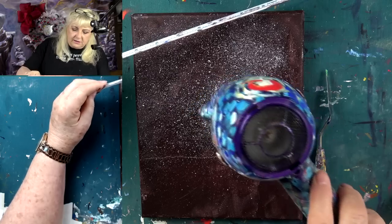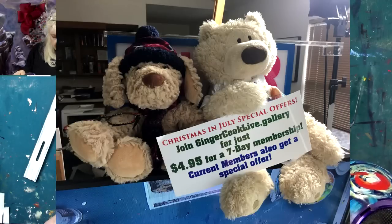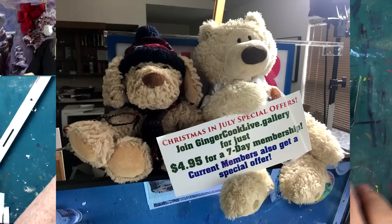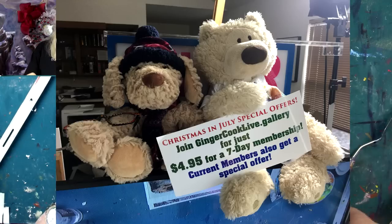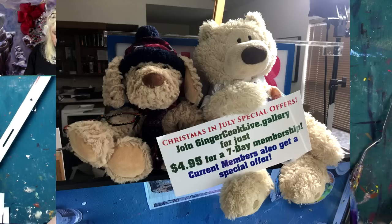John mutes Ginger while she dries the canvas. John shares: right now you can join for a seven-day membership for $4.95. Or if you are a current member, we have a special European Village piece — the toy shop — also for $4.95, limited time only. This sale price is through July 25th. There's a countdown counter on the page. She's done — unmute her.